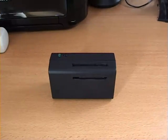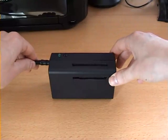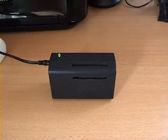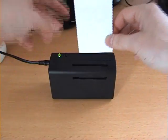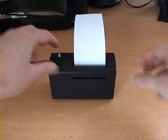When the printer is powered on, the status light comes on, indicating it's ready to print. I can then insert a blank paper wallet into the printer and press the print button.